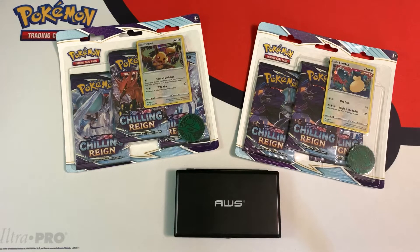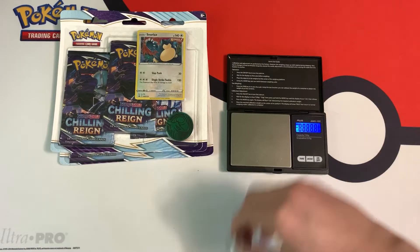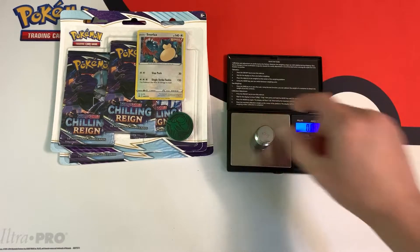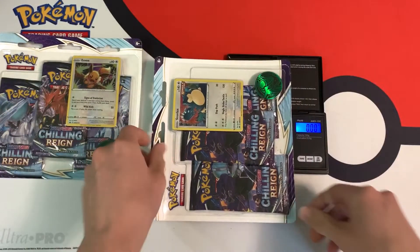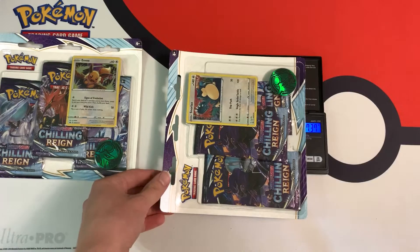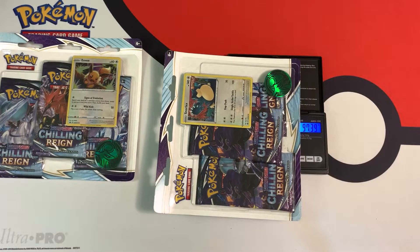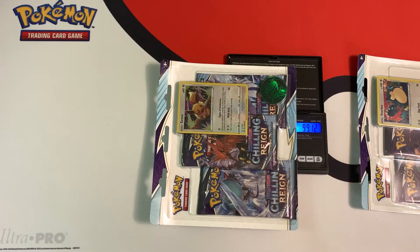Hopefully I can get that shiny Snorlax that's in this set. I will weigh the individual booster packs inside these three-pack blisters. The scale link is in the description below. Once I calibrate it with this hundred gram weight, I make sure it's working correctly. You can actually weigh the three-pack blisters, though I wouldn't recommend it due to variation in cardboard. This one is 97.39 grams and this one is 99.12 grams, just below the hundred gram capacity limit.